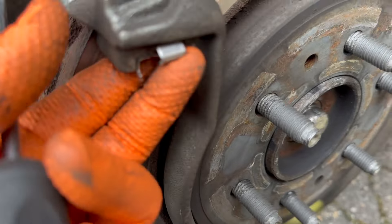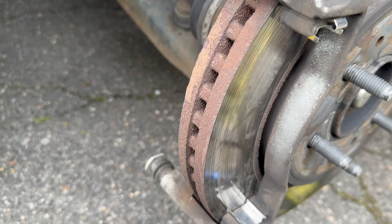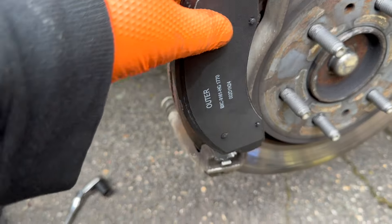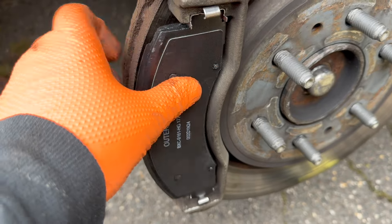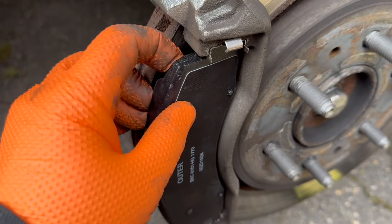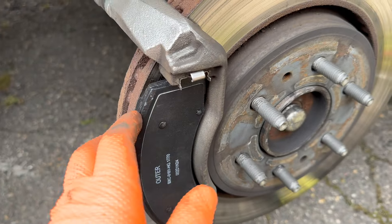Especially the top ones — you want them nice and flush. So when you put the brake pad in, it goes nice in there — see? Not so tight, not so loose. That's how you want to do it.